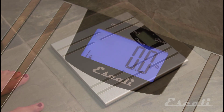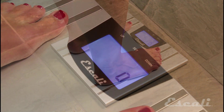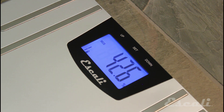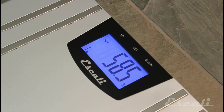When the scale displays 0.0, it's time to step on, but be sure that you're barefoot. The scale will now measure your weight and pause to calculate your body fat percentage, body water percentage, and muscle mass percentage. It will then cycle through your measurements two more times, even if you step off the scale, before shutting itself off.